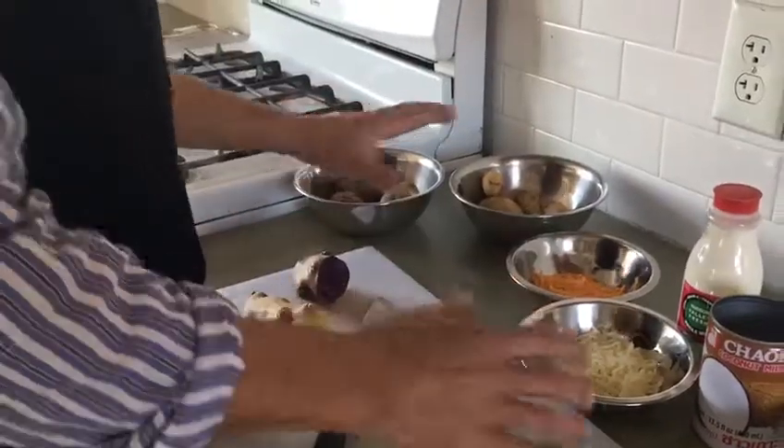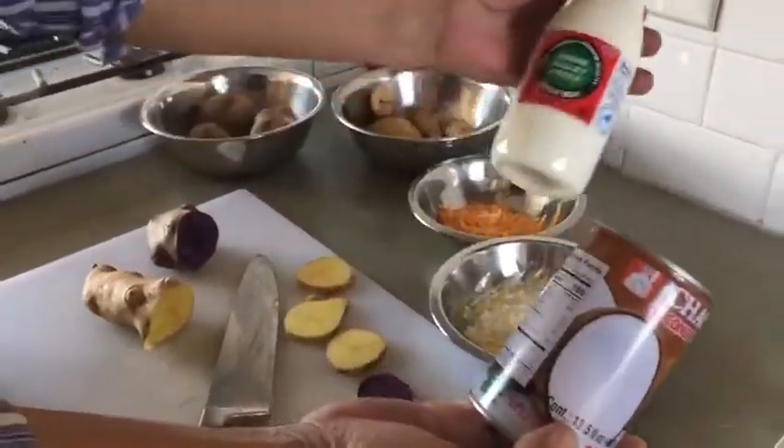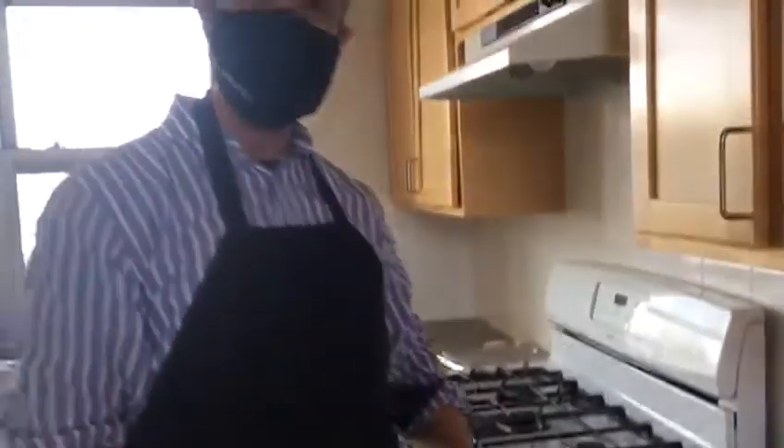While I'm letting that rest, I'm going to cook my coconut milk and my milk with some onions, garlic, salt, pepper, and whatever other seasonings and spices you want.